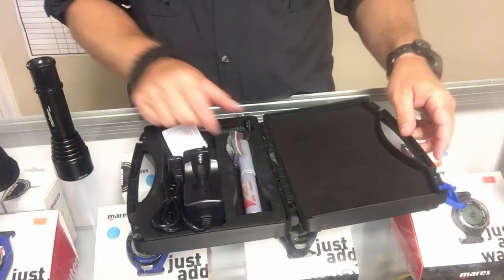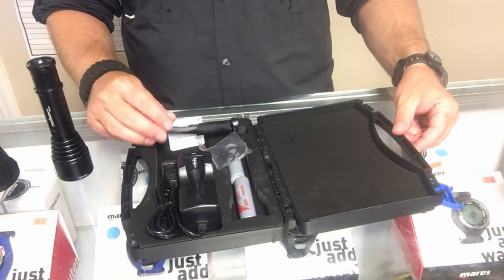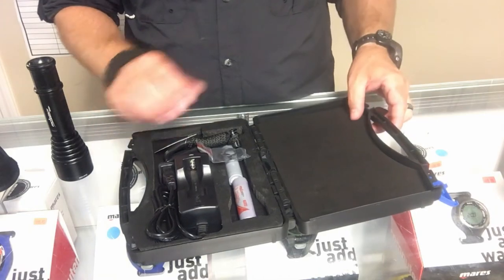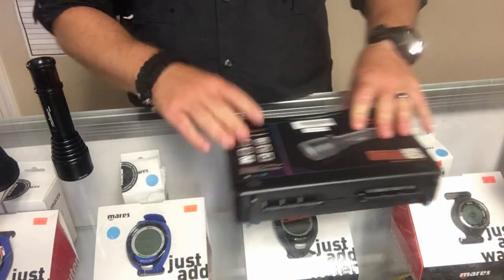Taking a quick look inside the case, you're going to get spare o-rings, spare batteries, a charger, and a wrist lanyard if you'd like that extra security. It is a foam-padded case, so it will protect the light well if you're traveling or transporting it.